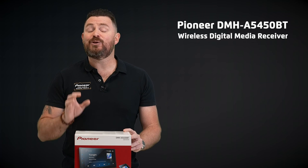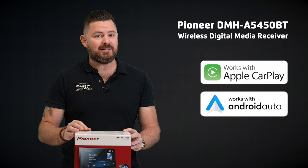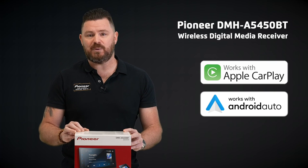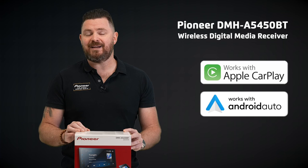So there you have it. When you're looking for fantastic features like wireless Apple CarPlay, wireless Android Auto and much more without breaking the budget, you can't go past the Pioneer DMHA5450BT Entry Wireless Digital Media Receiver. Visit your nearest Pioneer dealer or our website today for more information.